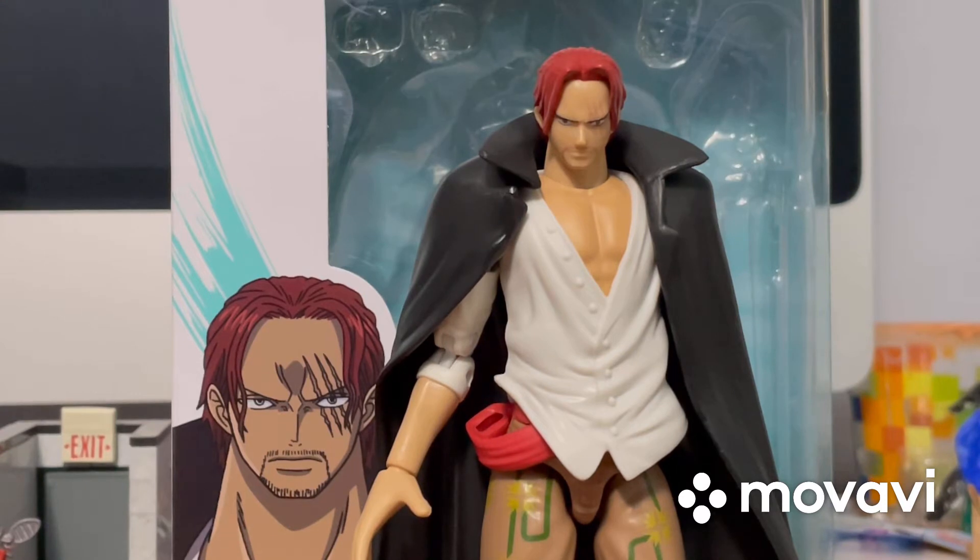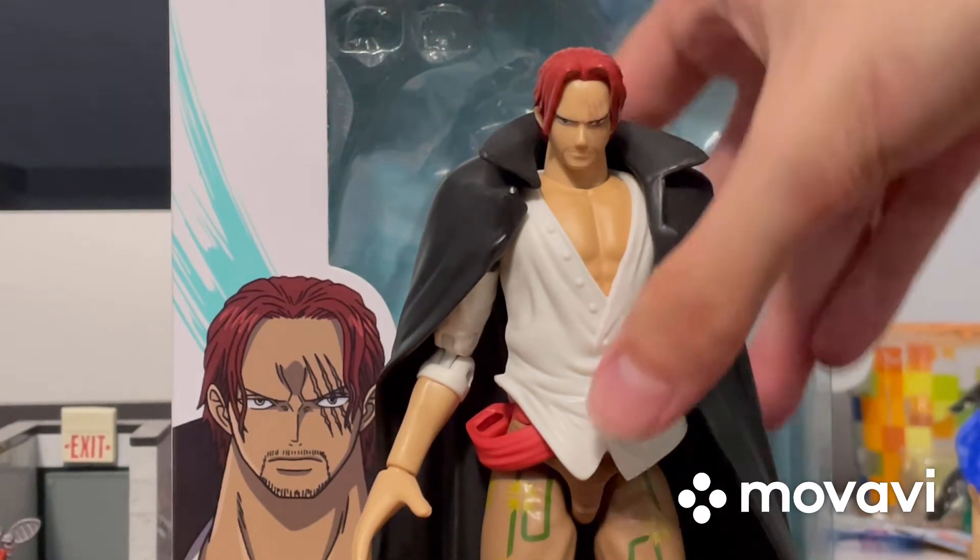Okay guys, I'm back and I finally got Shanks out of the packaging. And I just gotta say, I already think this is a great figure. So let's talk about it — first, let's talk about the details and features and stuff like that.